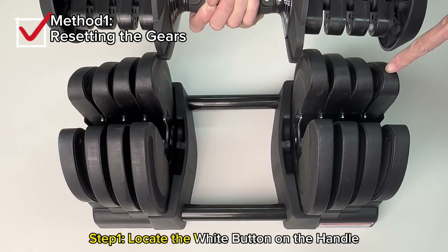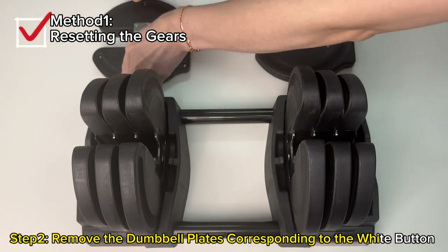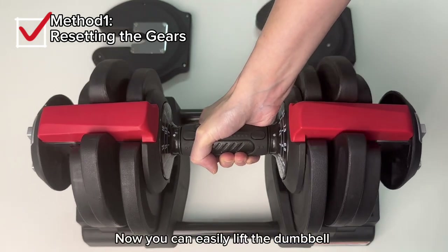Step 1: Locate the white button on the handle. Step 2: Remove the dumbbell plates corresponding to the white button. Step 3: Put the handle back and adjust the gears. Now you can easily lift the dumbbell.